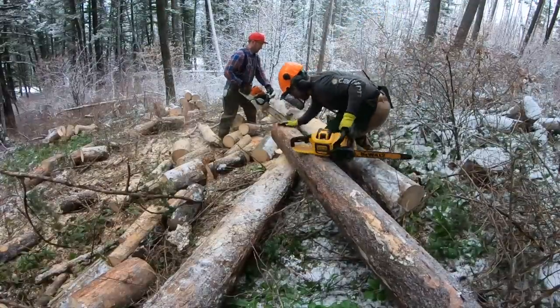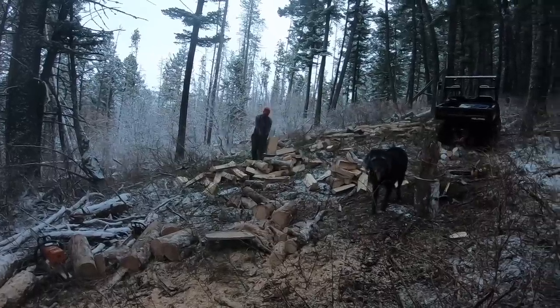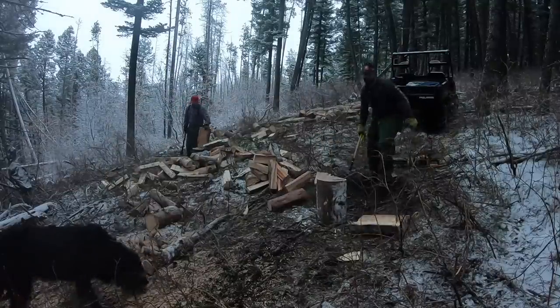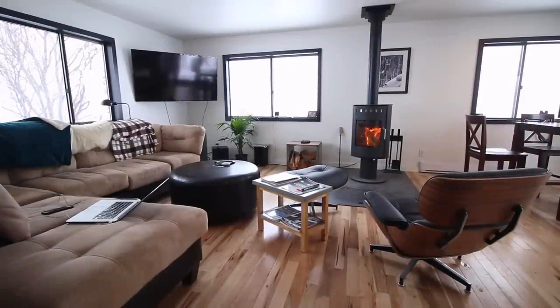To sum it up, I feel electric chainsaws have come a long way in the last few years and definitely have their place in the market. I love having my DeWalt saw and feel it's the perfect saw for any homeowner looking for a low-maintenance chainsaw that's quiet, easy to use, and powerful for most tough jobs. Gas chainsaws, on the other hand, are great if you're looking to be out cutting firewood all day, need to make faster cuts, or are wanting to cut down larger-sized trees.